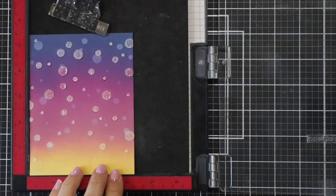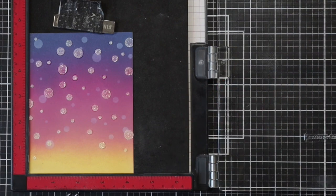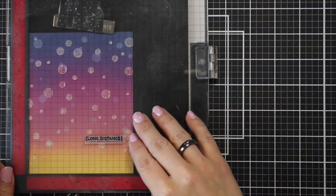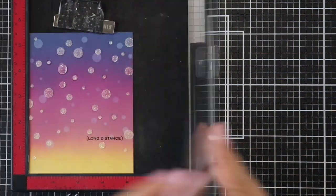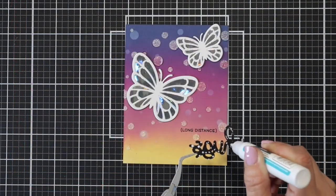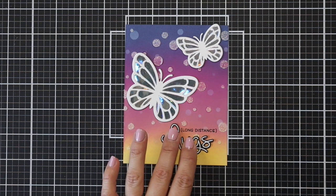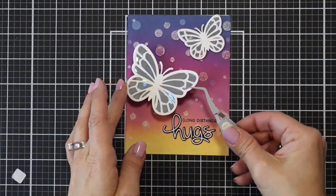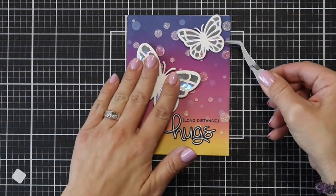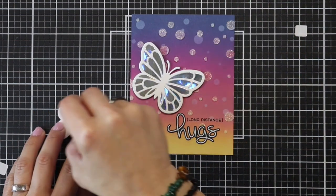Once I had that lined up straight, I stamped it directly onto the card using a VersaFine ink. This one can stay wet for a while, so I applied some heat with my heat tool to dry it quicker. Then I took liquid glue, added dots to the back of the word 'hugs,' and placed it right underneath 'long distance' — I love how the top of the H loops right next to that word. I have foam squares on the back of my larger butterfly, and the smaller one is adhered with a tape runner. That finishes off my card.